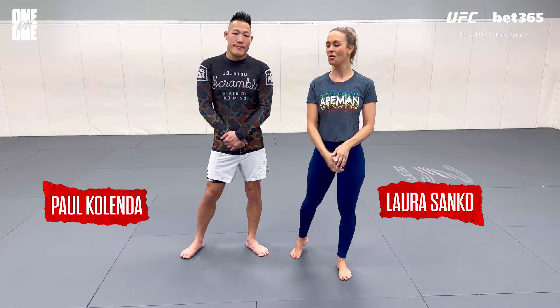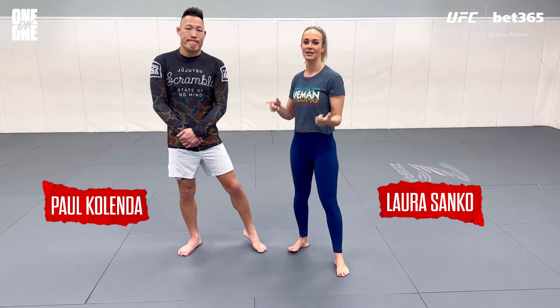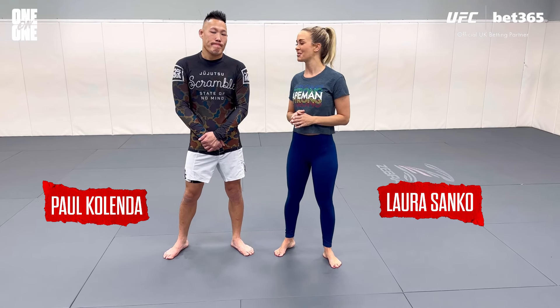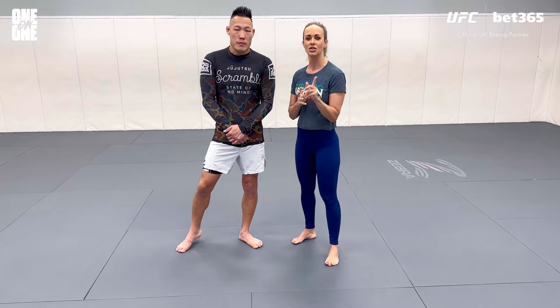What's up everybody? Laura Sanko here, as always joined by black belt Paul Coelinda. He's the black belt, I'm the brown belt, but I pretend to be the expert on this channel — that's why I brought him along. He doesn't say much until he feels like he needs to. We are going to show a really cool forearm crusher from a Roland crucifix. Sounds super complicated, really isn't — and I'll show you why.